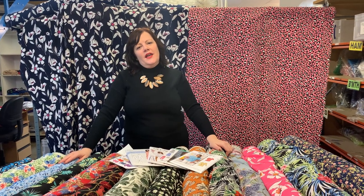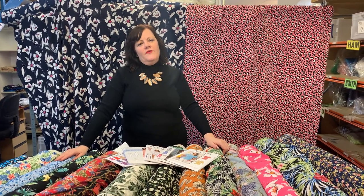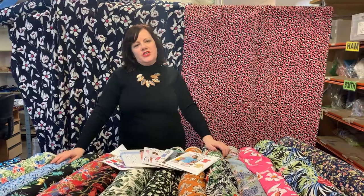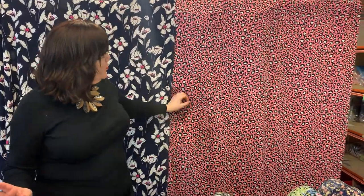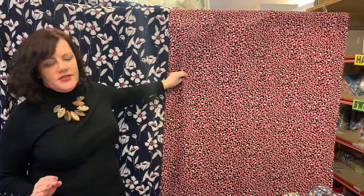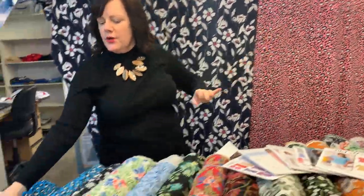Hello, this is Maxine at Fabricland. I'm going to show you some of our lovely lightweight crepes and crepe de chines this morning. So we've got this lovely animal print in the cerise, and we also do it in a rust and a turquoise as shown here.